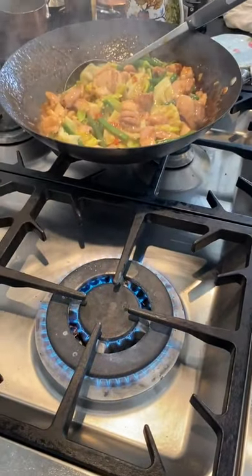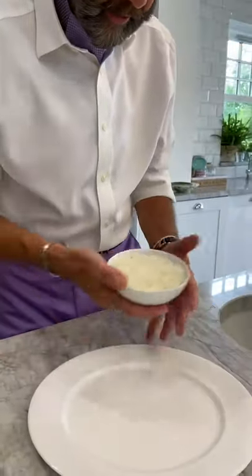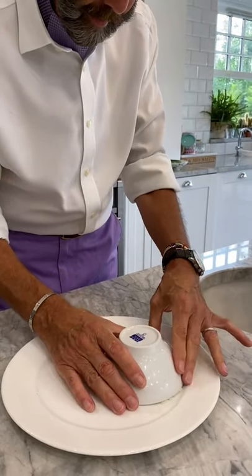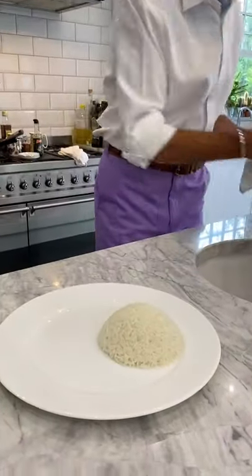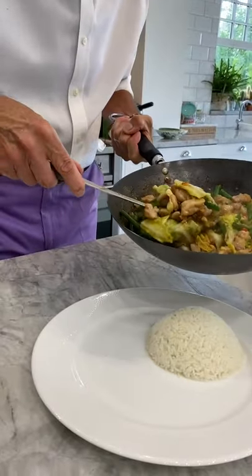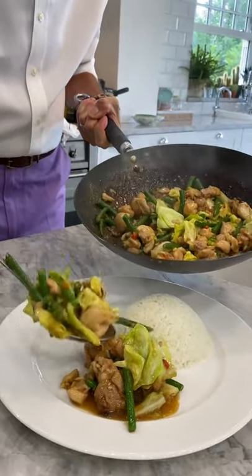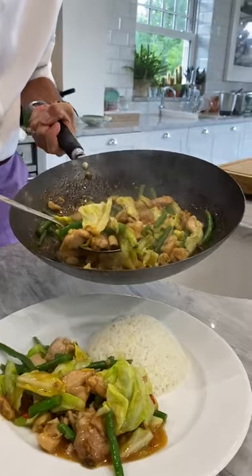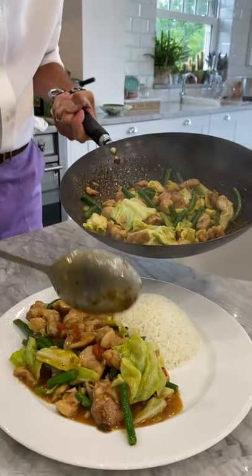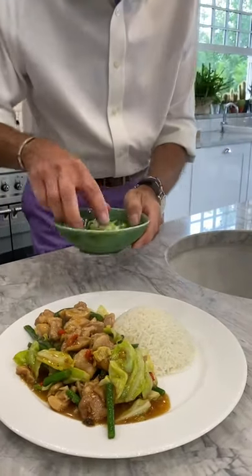I'm just going to do a little toss. I reckon we are there. Now I'm going to turn that off. Over here, look - we did some rice earlier on and I'm just going to put it there. There we are, nicely done. And now we are just going to spoon on here - wow, spooning the chicken around the edge. That looks amazing. And then we finish with a few of the spring onions.